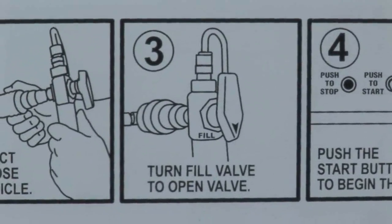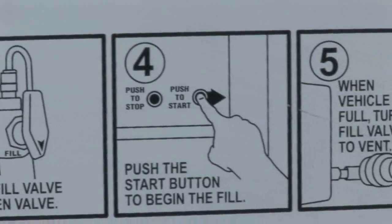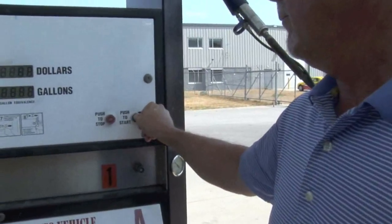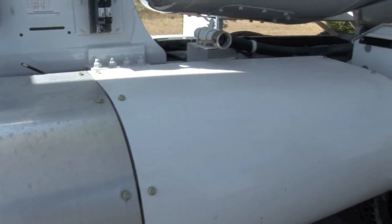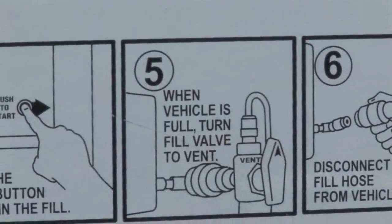Turn the fill valve to open. The swoosh you hear is normal and no cause for alarm. Now push the start button. The dispenser automatically stops when the vehicle is full.